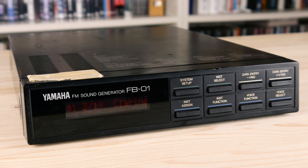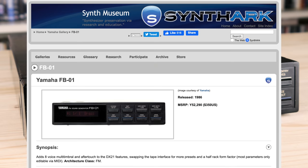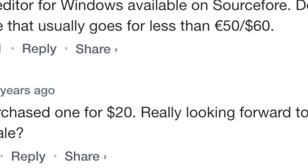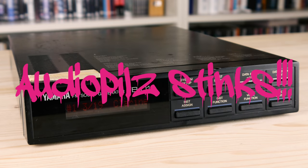The FB01 was quite a bargain in the 80s compared to its more upscale siblings and was available for 52,290 yen. Until recently, you could buy them super cheap on the used market, but prices are currently soaring. Damn you, YouTube gearfluencer scum!